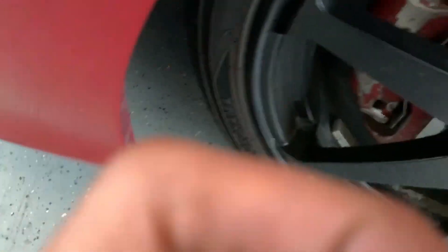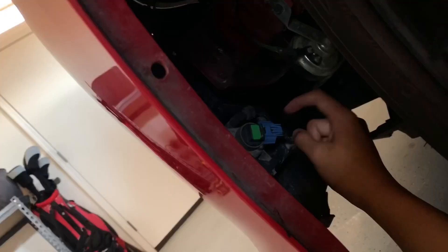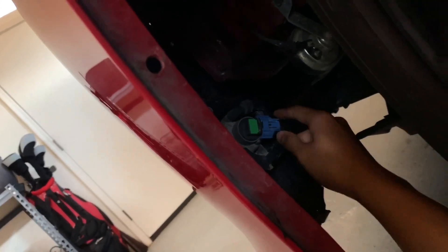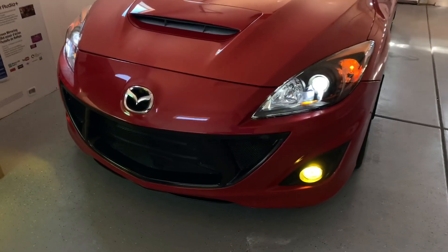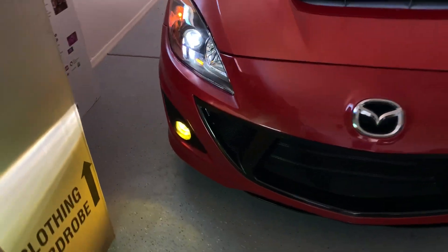Alright, go ahead and turn the wheel for the other side. Get up in here and go ahead and take this off, then you can go ahead and replace this bulb.